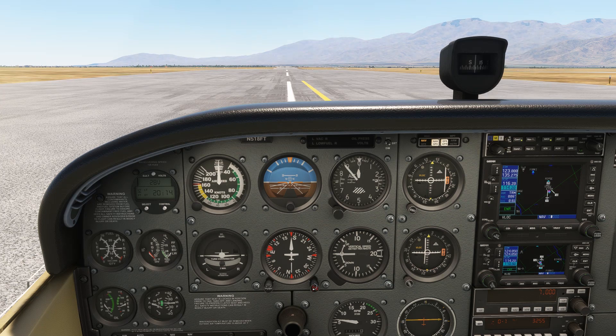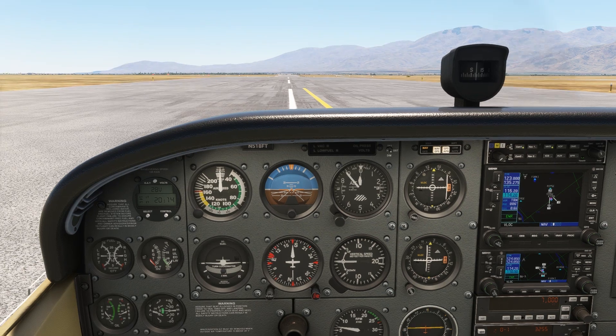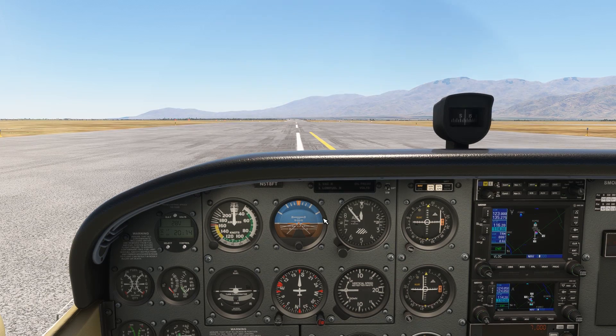We'll bug our initial heading on the DG: 100 degrees. We'll be turning to that when reaching 400 feet above the runway. What will that be on our altimeter? That's not set wrong — it's actually showing the real field elevation here, 114 feet below sea level. So we'll make our turn when the altimeter reads positive 300 feet.